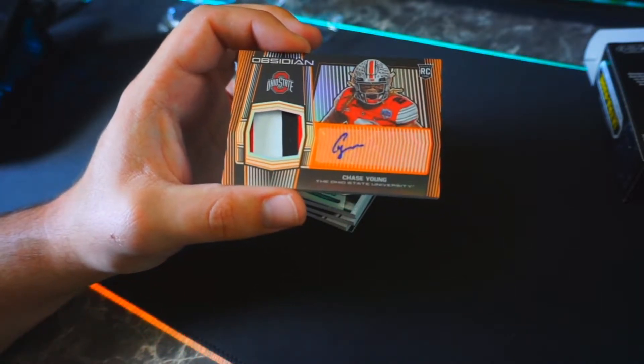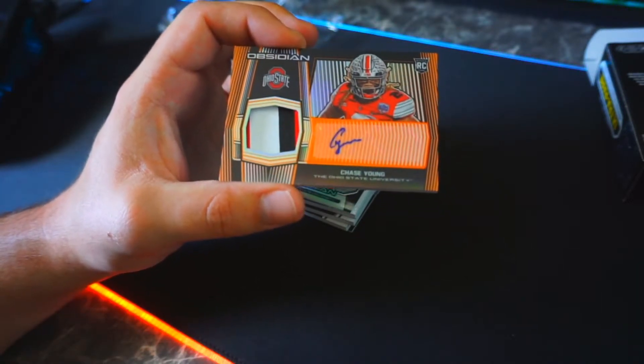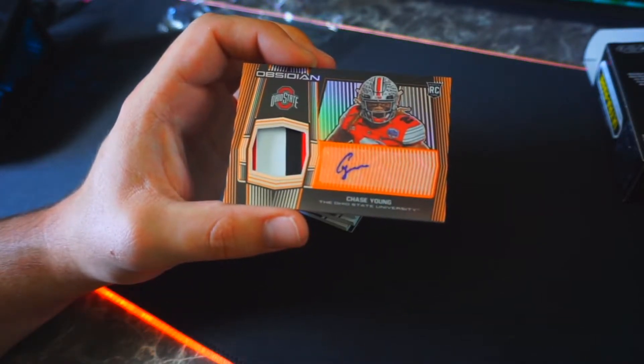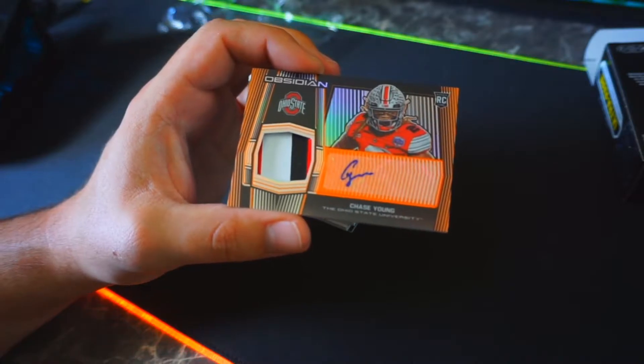I'm so glad I didn't let this box go, because it would kill me not knowing what's inside. I'm glad I kept it — this is a very good pull, I believe. Let's just keep it going.